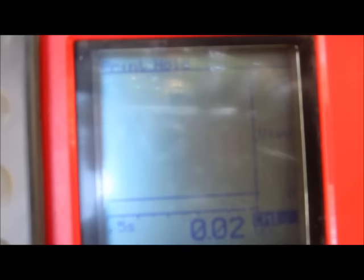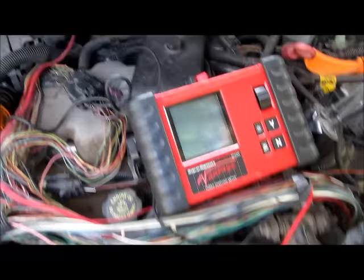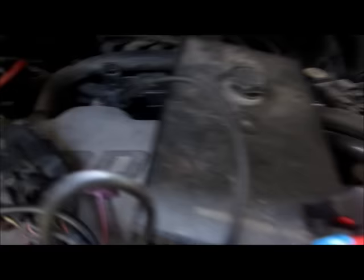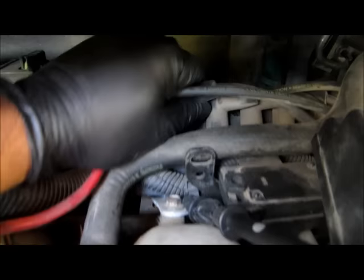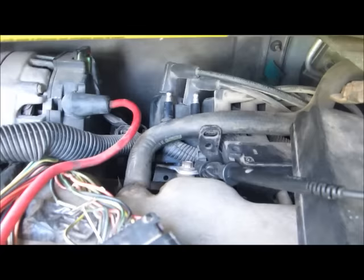So that's when you have a good signal from the module to the computer, but you don't have injector pulses. I didn't mention this, but this vehicle does have spark — Paul also mentioned that it's safe to do this test on this kind of design. Here, there I have the spark.